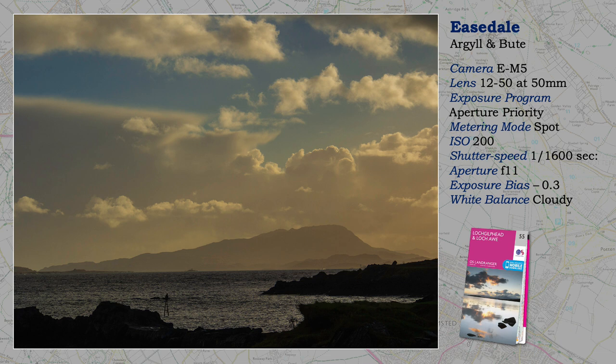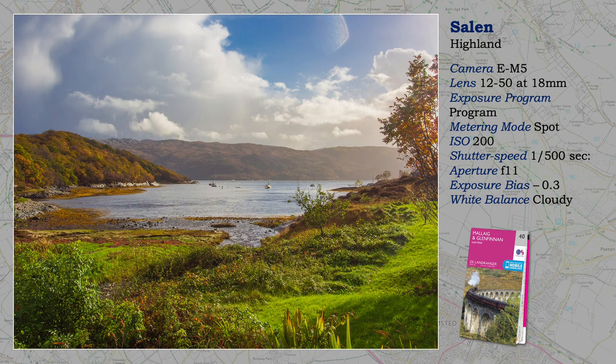The Clachan Bridge, two shots back, is known as the Bridge over the Atlantic, but the journey actually is no further than the neighbouring island of Seil, an area subject to the vagaries and extremes of weather. Salen, on the Ardnamurchan Peninsula, which stretches into the Atlantic, and like Easdale, the last shot, and other coastal areas on the west coast of Scotland, is also subject to the vagaries of weather that make landscape photography so exciting.